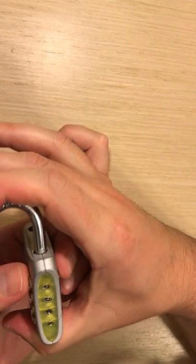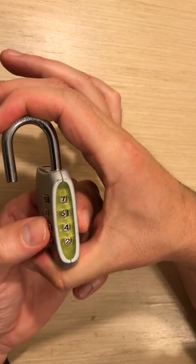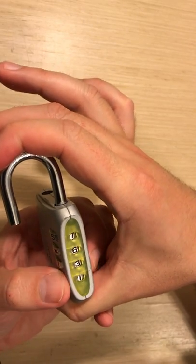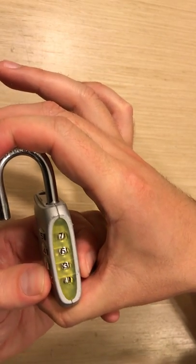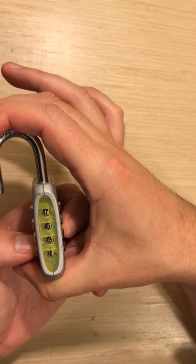While you're pressing in, you want to change the combo. Make sure that your numbers are lined up and that you don't have any halfway-done ones. So my new combo is 7631.